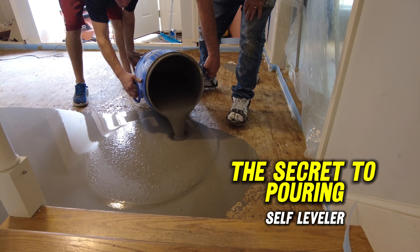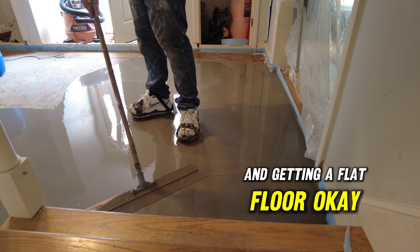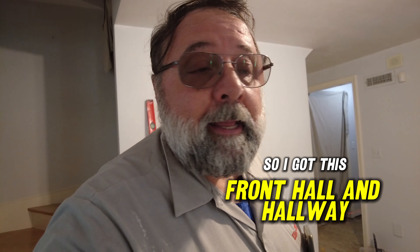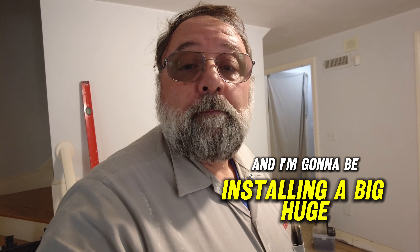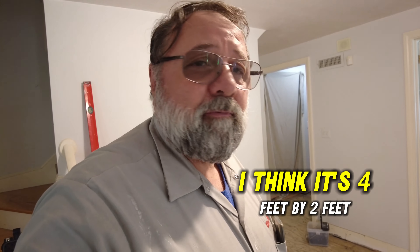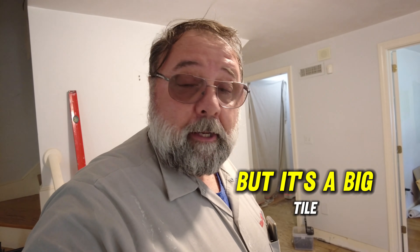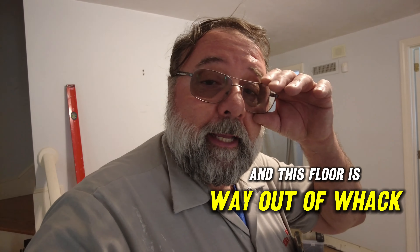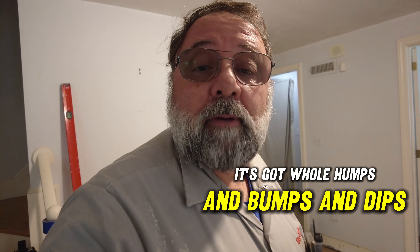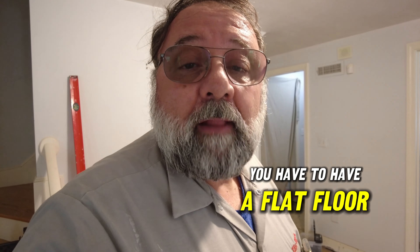The secret to pouring self-leveler and getting a flat floor. I've got this front hall and hallway, and I'm going to be installing a big tile — about four feet by two feet. This floor is way out of whack; it's not flat at all. It's got humps, bumps, and dips. To install that kind of tile, you have to have a flat floor.